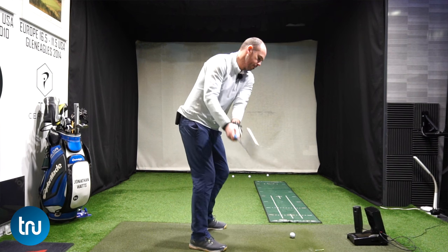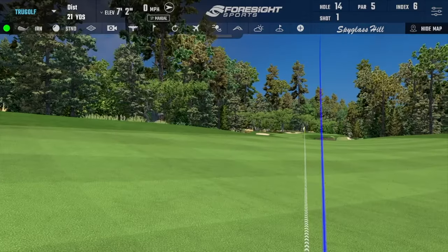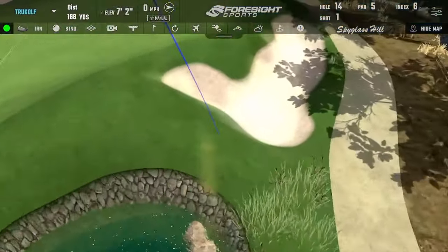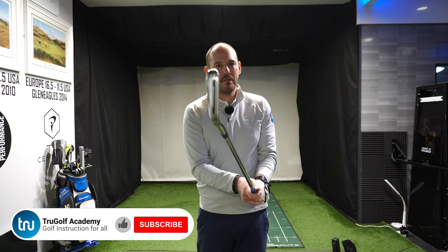Today's focus is going to be on the lead wrist, looking at the top of the backswing and the start of the downswing. Do we need that flat lead wrist at the top, or can we actually make this shallowing movement at the start of the downswing? We have two options and I'm going to share both. The aim of the game is all about squaring that clubface — if we can get that clubface pointing at our intended target, we are going to play some pretty good golf.